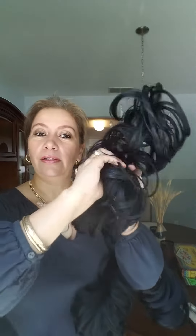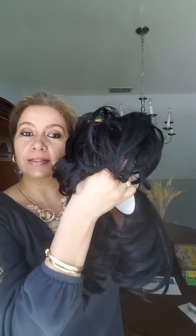You just wrap it around and wrap it around and the hairstyle is ready. Now, if you want a longer piece or fuller piece, you put the other one on the bottom and do the same thing. Wrap it around and wrap it around and ready.